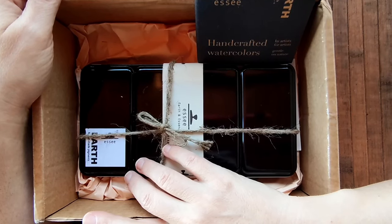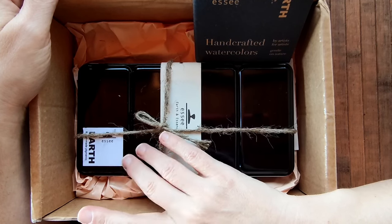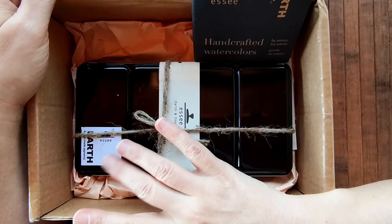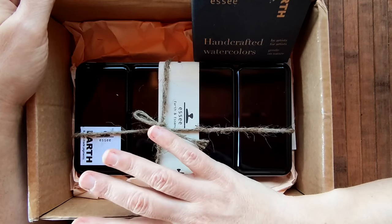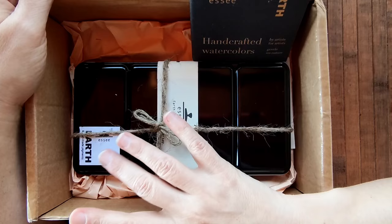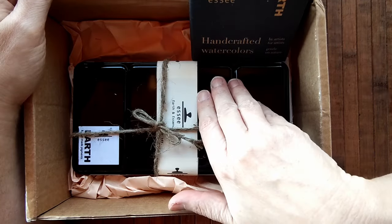Good morning everyone and welcome back to my channel. If you've watched my previous videos you may have come across a video where I swatched SA's Granito Doro palette. I love that palette so much that I returned to their site and purchased another palette, this time their 48 watercolour palette.